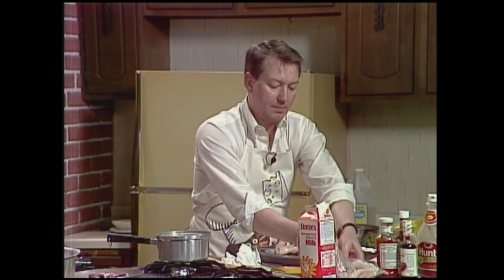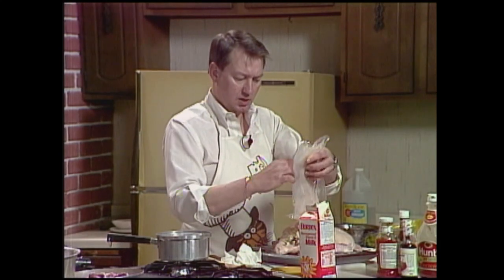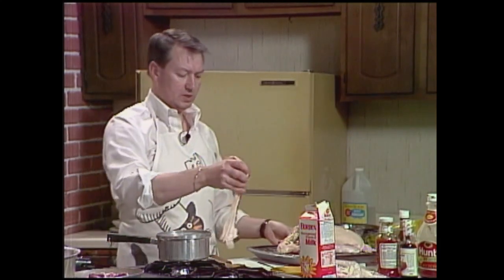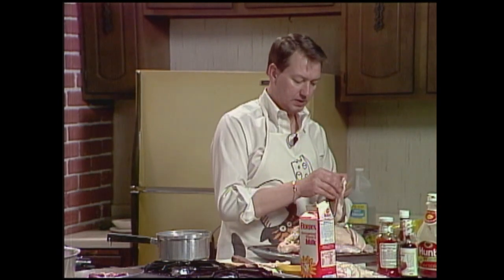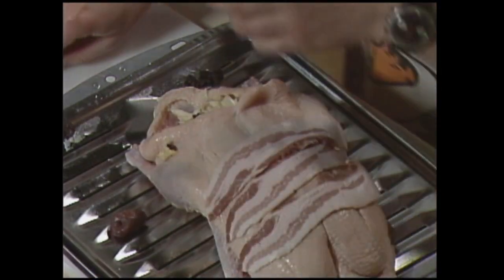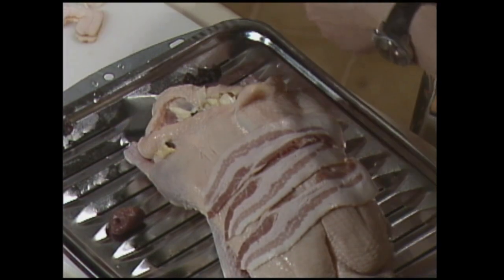Now, take a couple strips of bacon — I find the best thing to do is just slice them in half — and you will drape those across the breast part, just kind of like this. Put a little salt and pepper on the outside also.